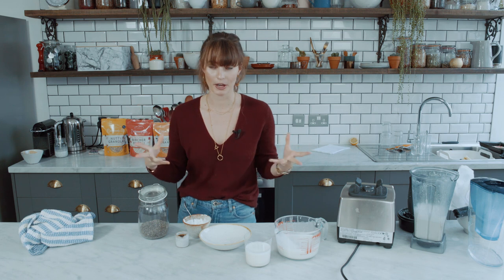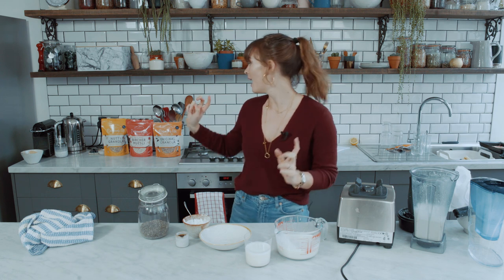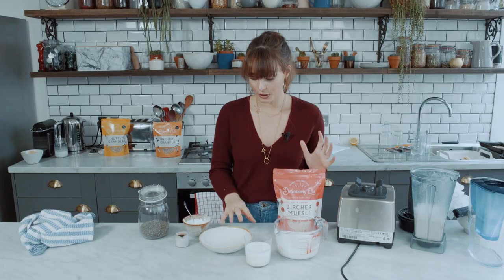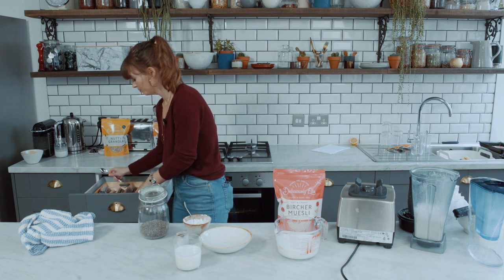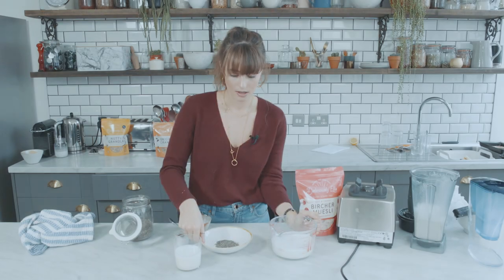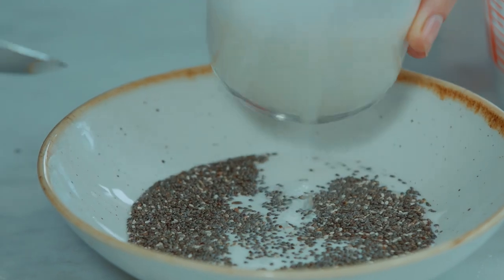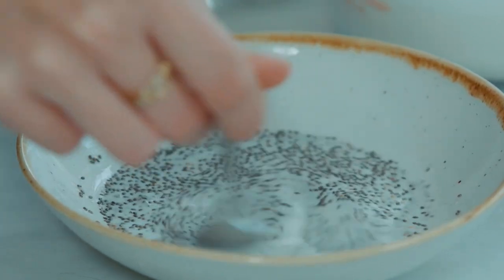Today we're going to use it to make a chia pudding, which I love. What I've been doing recently is a mix of chia for a chia pudding and then bircher muesli, so you have some oats in it as well. If you don't have bircher muesli you can use plain porridge oats. All you need to do is take two teaspoons of chia seeds and add about a quarter of a cup of almond milk, just so that they're covered. I also like to add a tablespoon of yogurt because it just makes it extra thick.